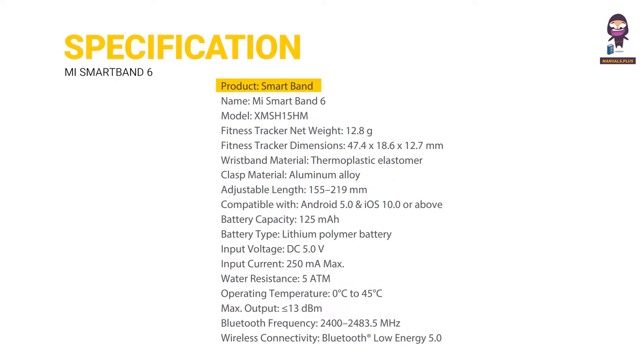Specifications. Product: Smart Band. Name: MI Smart Band 6. Model: XMSH-15M. Fitness tracker net weight: 12.8g. Fitness tracker dimensions: 47.4 x 18.6 x 12.7mm. Wristband material: Thermoplastic Elastomer.